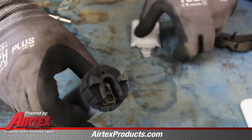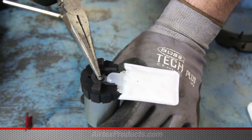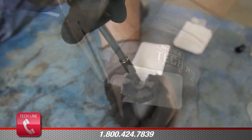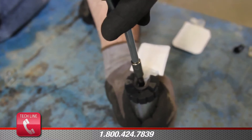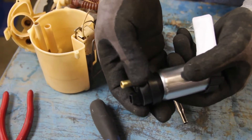Install the new isolator and strainer on the bottom of the pump. Install the upper isolator and slide the pump into position.